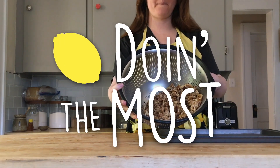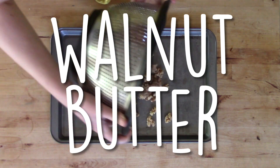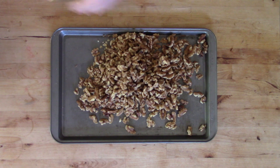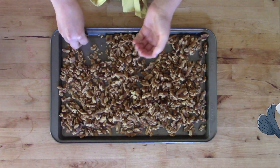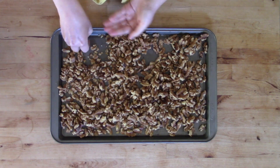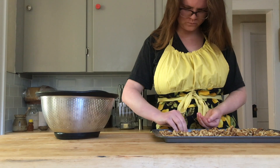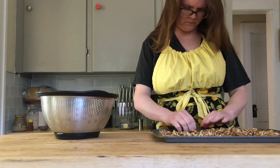On this episode of Doing the Most, we're going to be making walnut butter. I like walnut butter because walnuts, as far as I know, have the highest amount of omega-3 fatty acids of any nuts. They're a really good non-animal source of those fatty acids, which we need for brain development and heart health. And although I'm trying to increase fish in my diet, it's not my favorite, so walnuts serve as a good source of that nutrient for me.